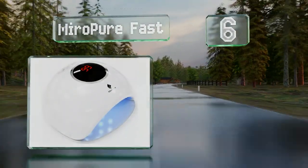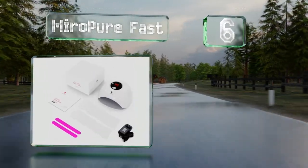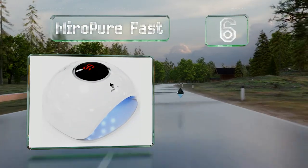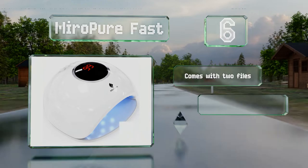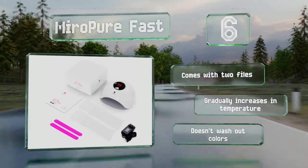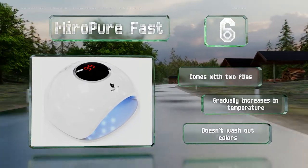Moving up our list to number six, with its detailed instruction manual and 36-watt light, the Miro Pure Fast is powerful and simple to use. It features integrated heat dissipation holes to minimize the possibility of overheating, even if you're using it continuously. It comes with two files, gradually increases in temperature, and doesn't wash out colors.